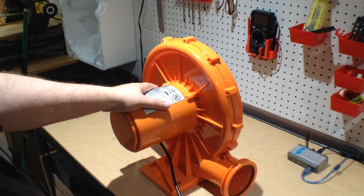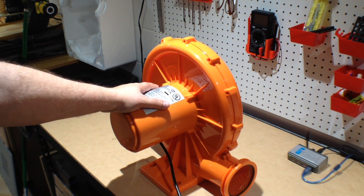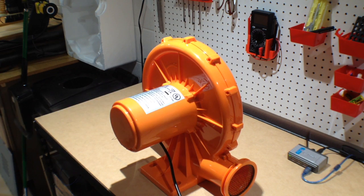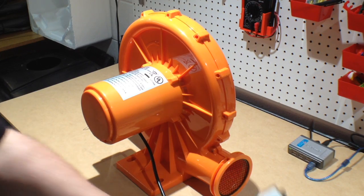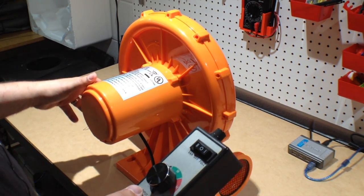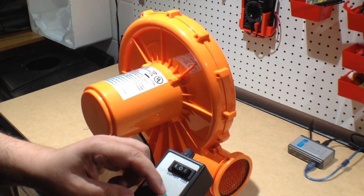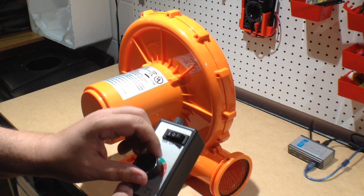Yeah, it definitely blows. I'm wondering about the adapter — I want to go try the speed controller for a second to see if I can slow this down. What I've done is hooked in the speed controller from my router. I've got this turned to the lowest setting, and I'm going to activate this and turn it to see what happens.